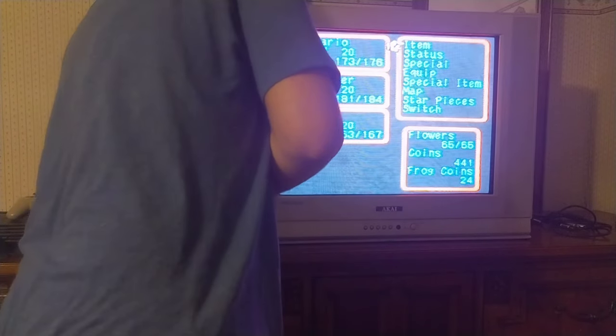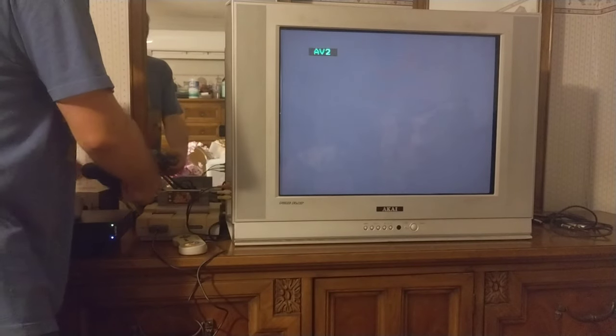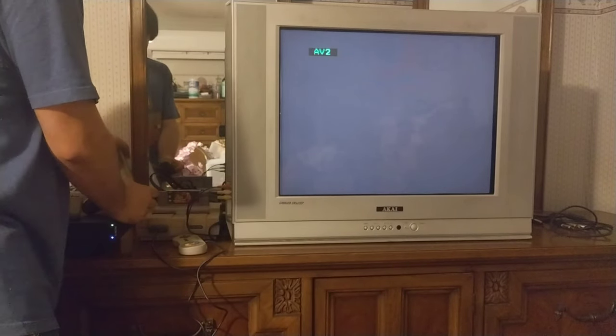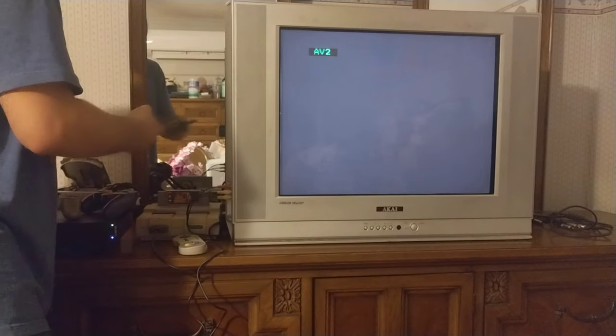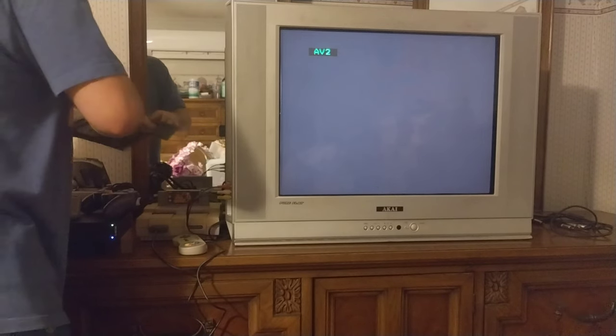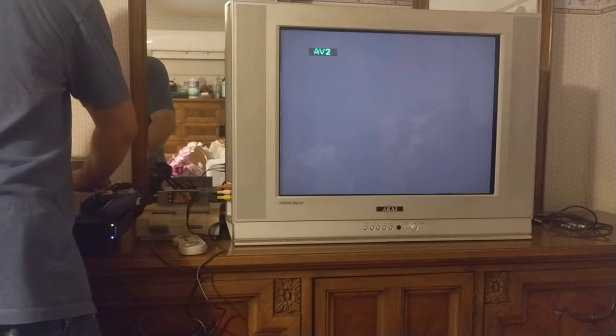That was Super Mario RPG on a CRT. I'm sorry it doesn't come out well on camera — again, it's pretty hard to pick up footage of a CRT, and I'm not a professional photographer or camera person at all. I apologize for that. I know it probably looks pretty bad in the video feed. But anyway, we're moving on to the next thing — testing Pikmin on the GameCube.